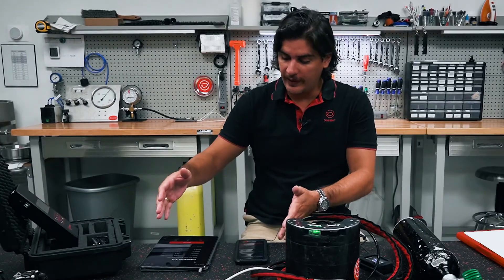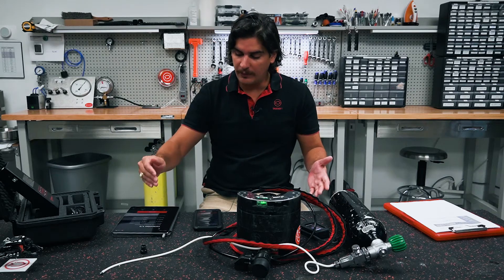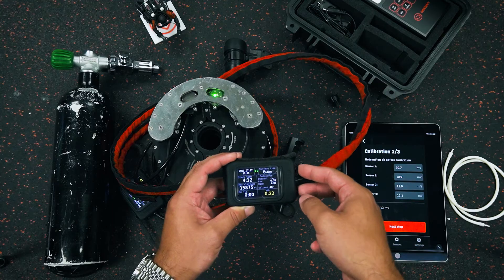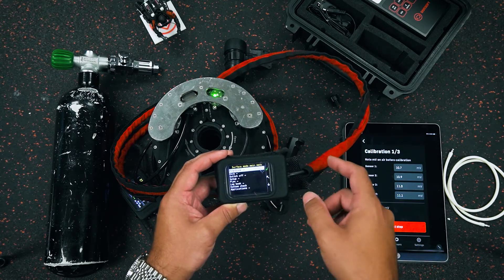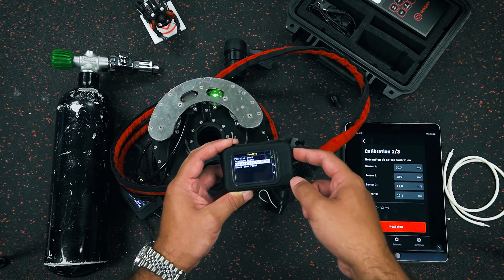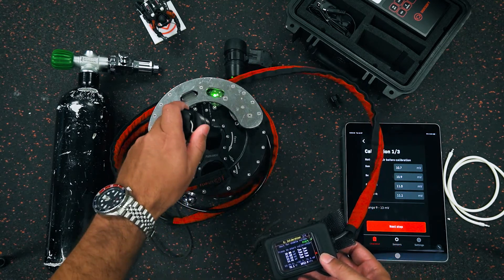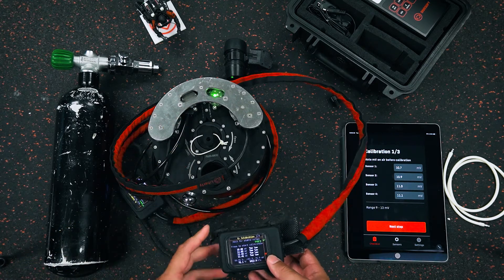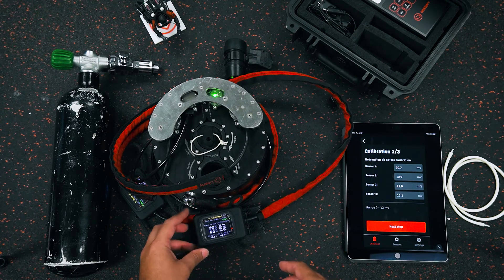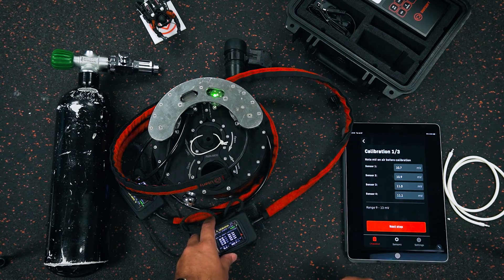If you're following on the app, we have sensors one, two, three, and four. The first step is to enter the millivoltage of our sensors in ambient air. When we go to our Liberty handset, push two buttons, go into our surface mode main menu, go into pre-dive. There you will see calibration O2 99.5%. I don't have any gas flowing yet. On the main screen for oxygen calibration, I can see sensor one reading at 10.65, sensor two at 10.86, sensor three at 10.95, and sensor four at 11.11.